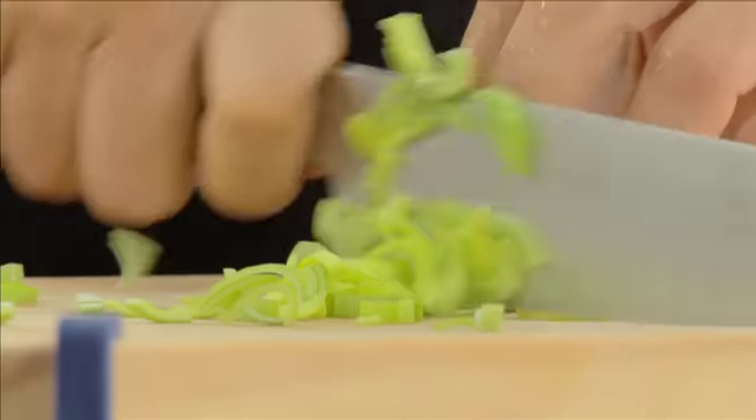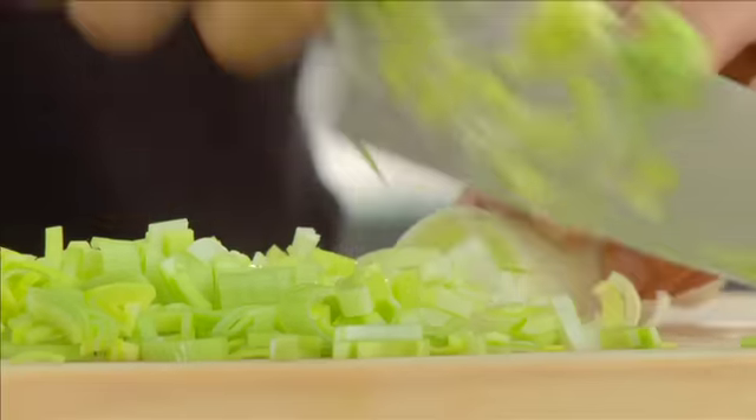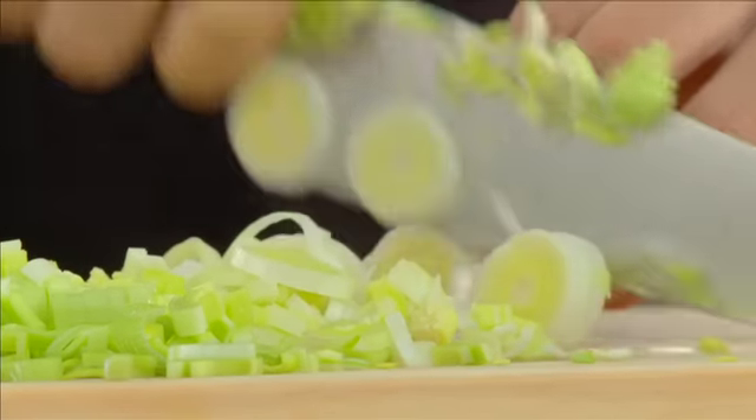Esta é das primeiras receitas, das primeiras sopas que aprendemos na escola, mas é uma receita que fica sempre na nossa memória. Há muitas versões de Vichyssoise. Podemos depois acrescentar, se quisermos tornar a sopa um pouco mais rica, desde óleo de trufa, camarão, lagosta, servida em taças de chotte. Há todo o mundo da Vichyssoise.